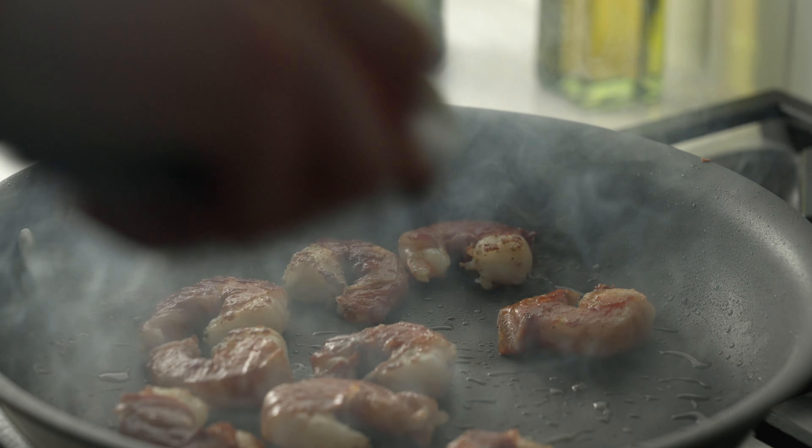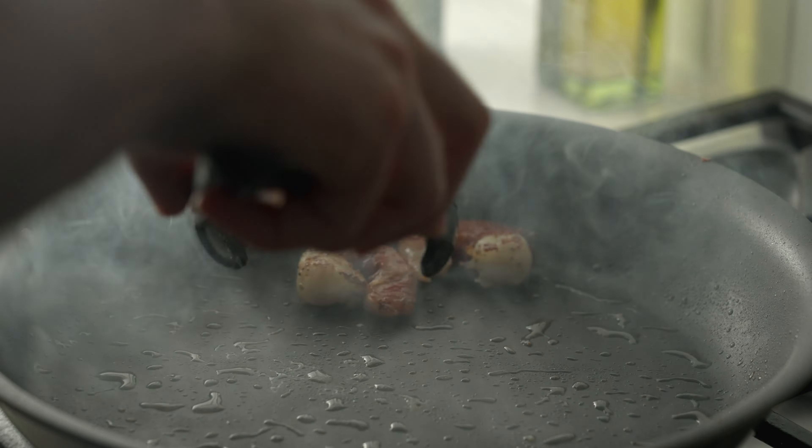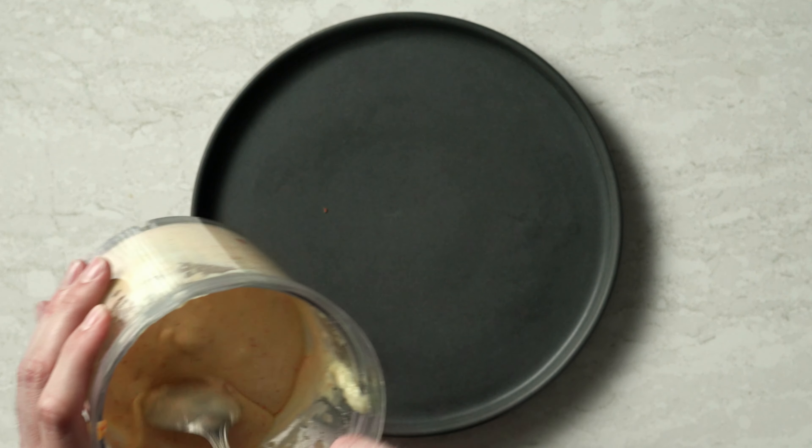Cooking time is up so I'm gonna remove these — they look great. I'm putting them on a wire rack to let them cool down a bit; this way they won't get soggy either.